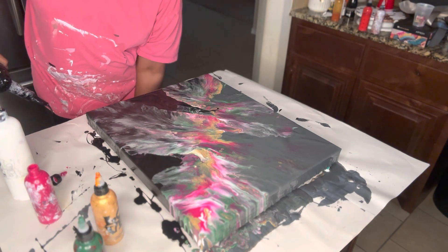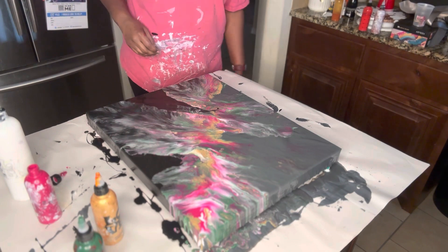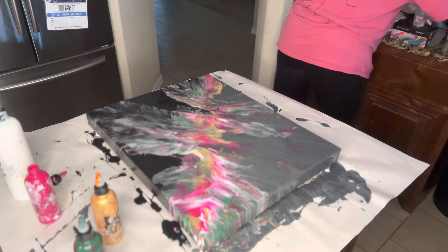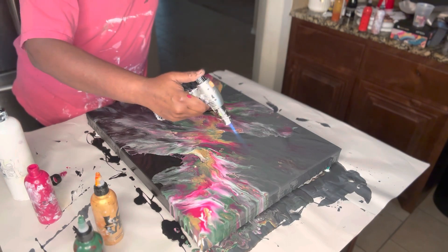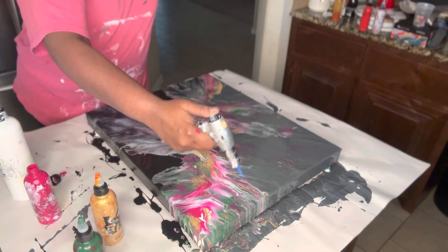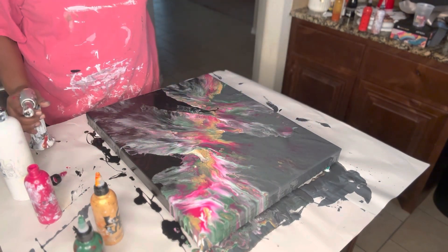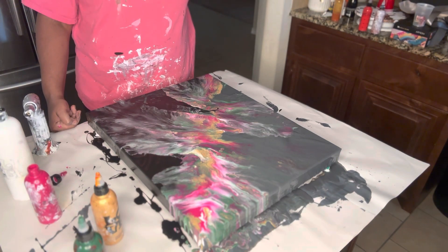Let me move this blow dryer and I'll torch. I don't know where I set my torch — here it is. I am going to leave this the way that it is and see how it dries.